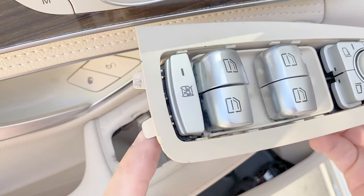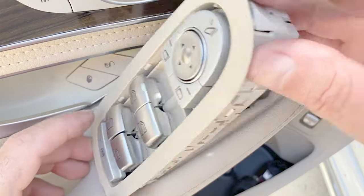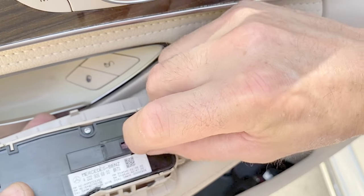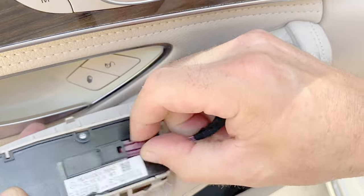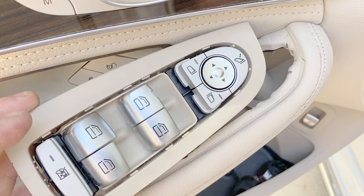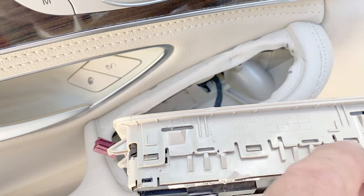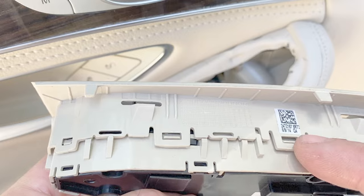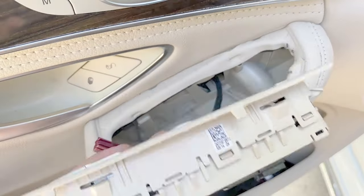You see these two pieces that I was talking about. Now you want to turn this over, remove the connector — just depress here and slide it out — and you can remove the switches. Now if you look around here you've got 1, 2, 3, 4, 5, 6, 7, 8 — eight of those tabs that need to be released.